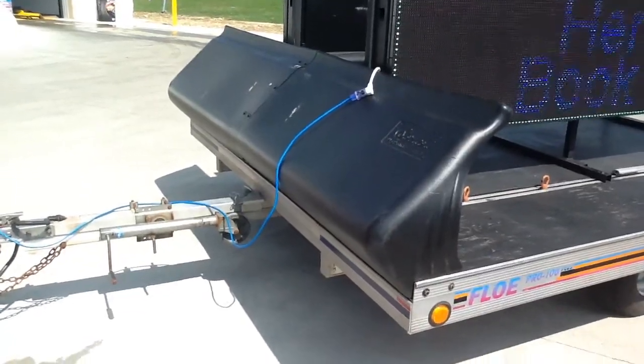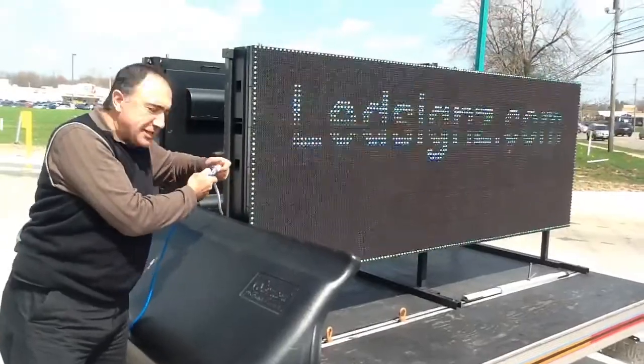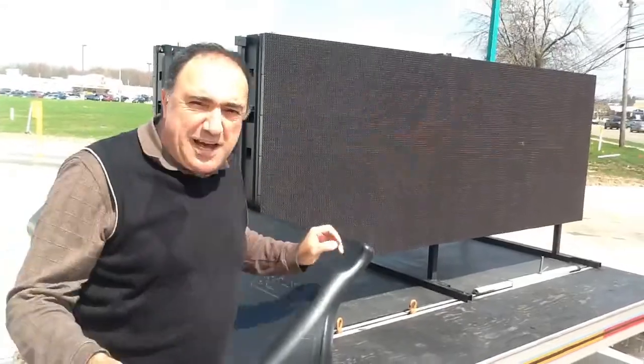I have Myrtle helping me and I'm going to show you this is our LED sign. I'm going to show you what all it takes to make it work. We unplug it and plug it back in and I'm going to do my entire presentation in the time it comes up.